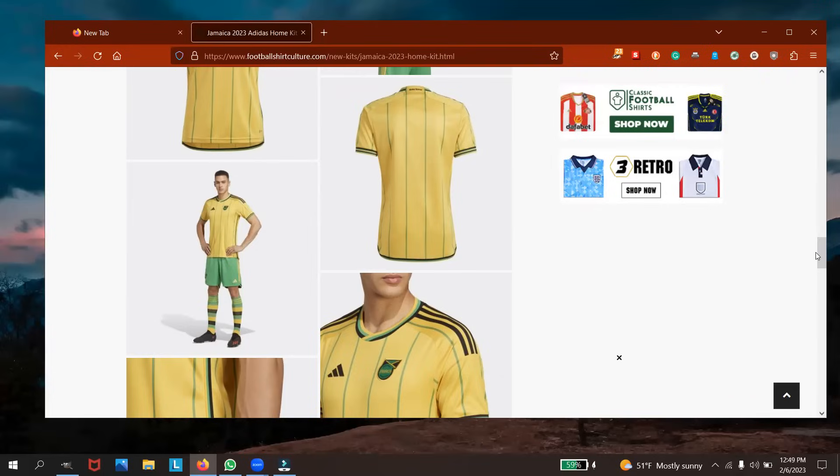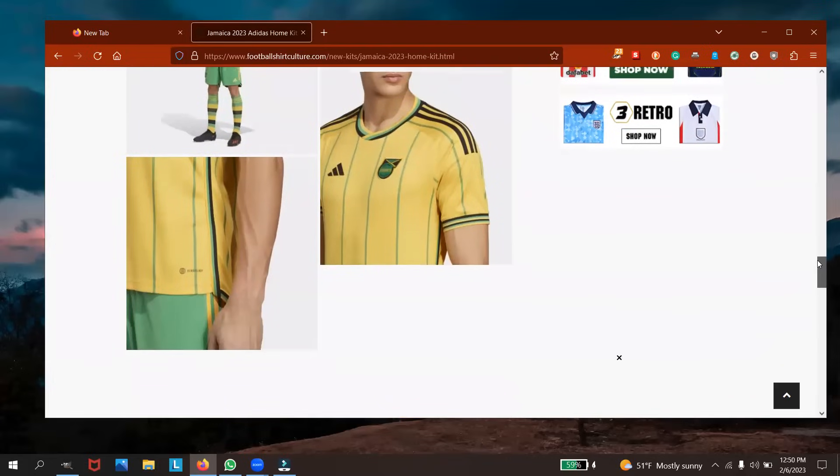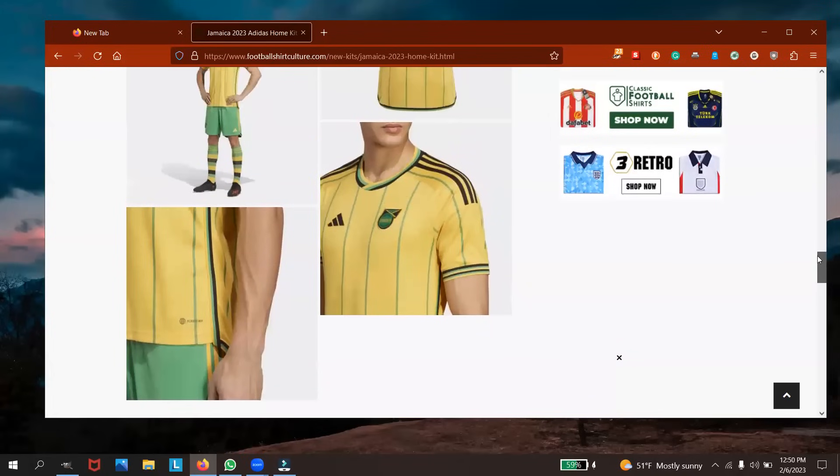I always see Jamaica playing in black shorts with the gold jersey. That's just how we've always been. I can't really remember seeing them play in green shorts — I just always remember Jamaica playing in black shorts. That's what the jersey looks like.